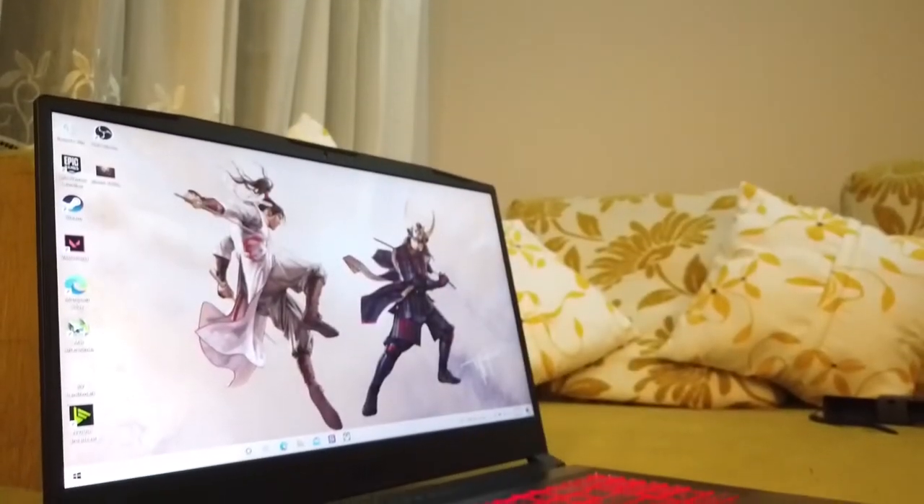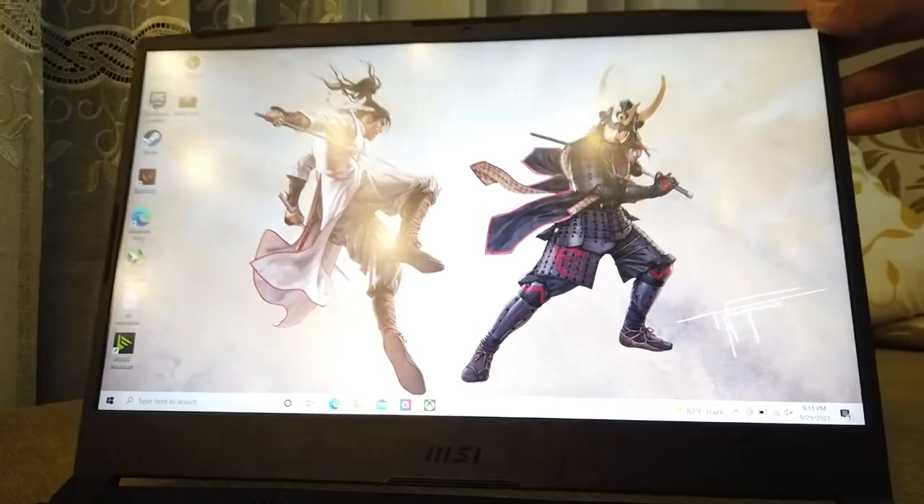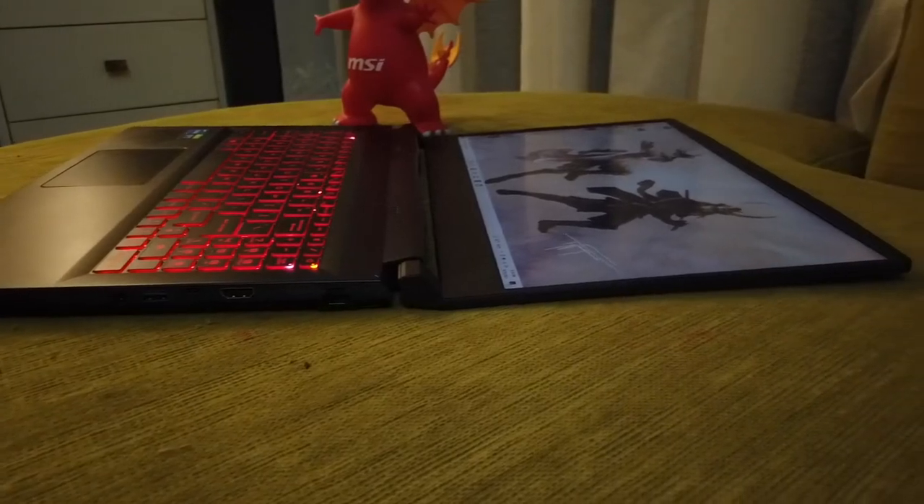Display is a 15.6-inch Full HD 144Hz panel based on IPS. It also has an anti-glare panel, so there is no reflection problem from light sources. Good for gaming use and work use, so that's also nice.